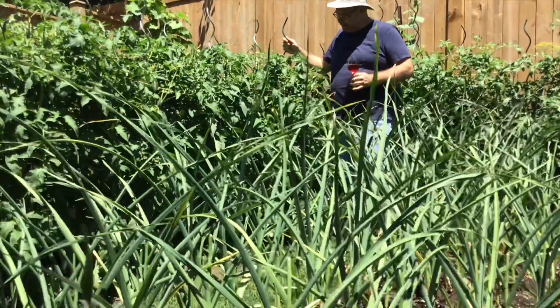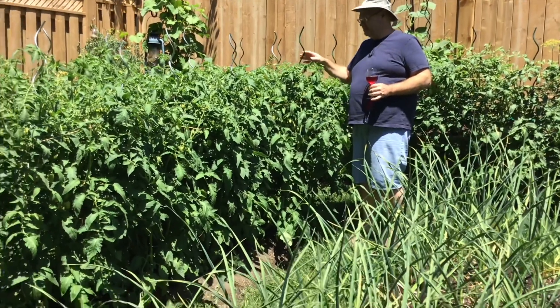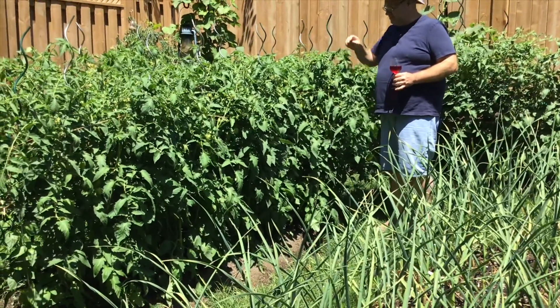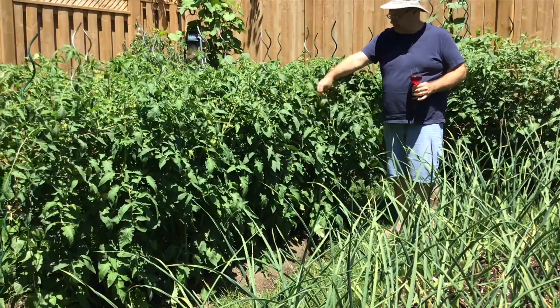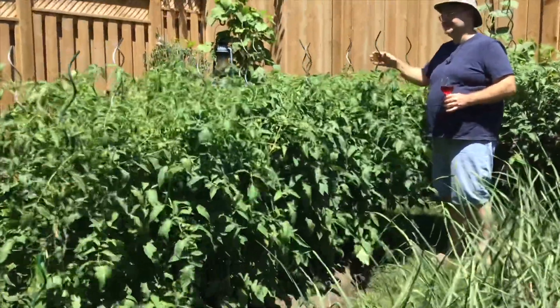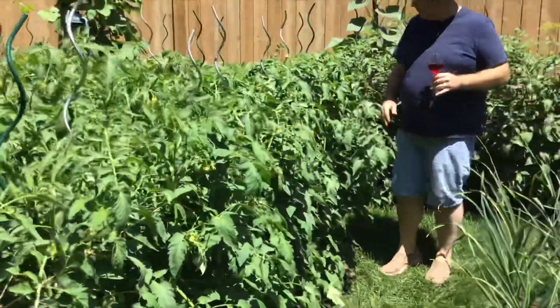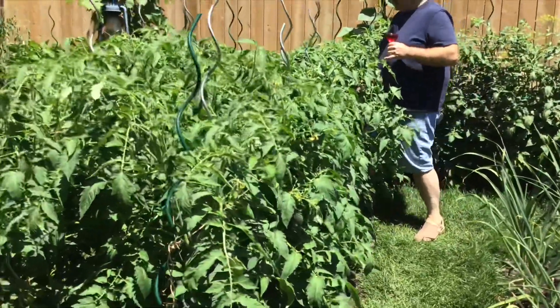These are my pickus tomatoes. Very pleased with how they're doing this year. I've been tying them up with a system called the weave — I have a cage on the bottom and a weave on the top, everything tied into one so it's nice and strong. It's going to be a really big harvest, I think. Very pleased. No disease yet.